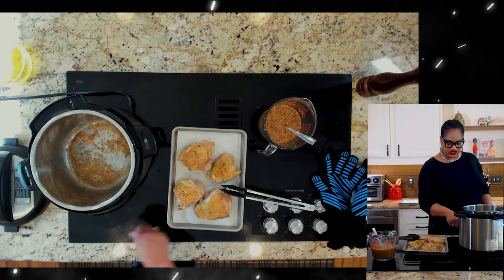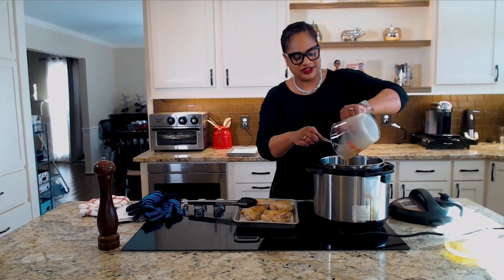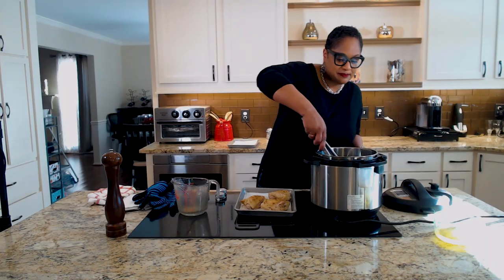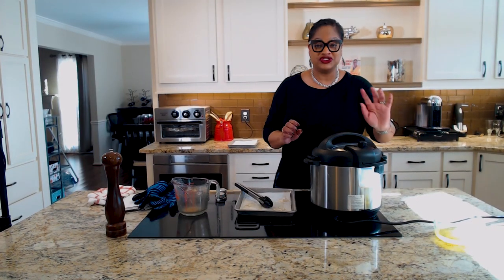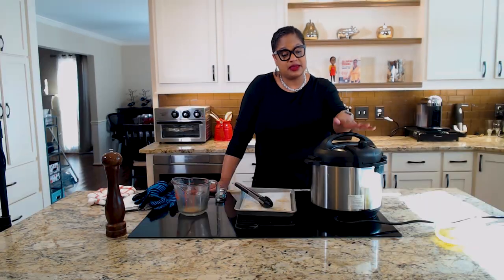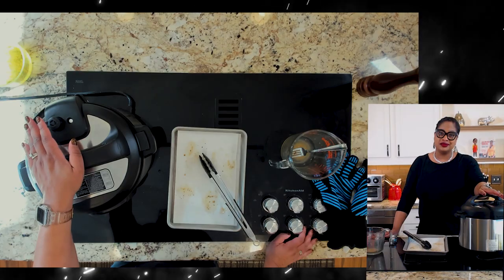Now we're going to set it for pressure cook and pour in this wonderful sauce. Put this chicken back in, just like this. Make sure that you seal it, then set it on pressure cook for 20 minutes. Let it naturally release its steam and then you're done — it's so easy. You can make the same meal in a crock pot, but it will take four hours on high or six to eight hours on low. You decide which you prefer.